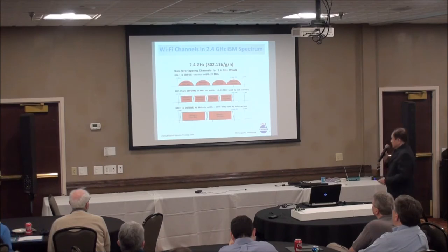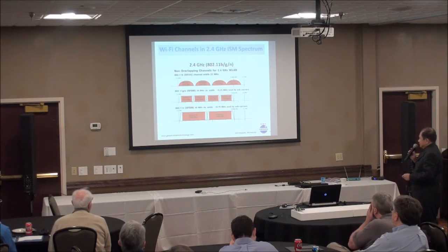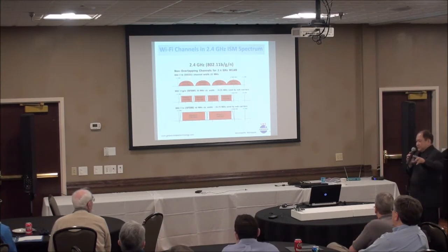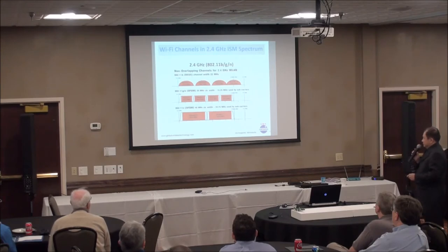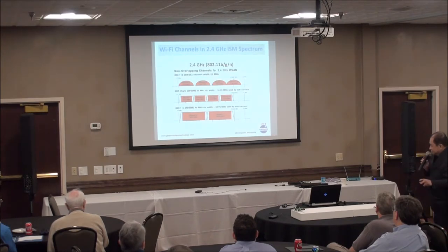This is the Wi-Fi channel layout — 802.11b, G, and N. If you go to a hospital and scan the spectrum, you'll see channels 1, 6, and 11. Those three are the non-overlapping channels, but they take away 66 channels from the 79 channels of the ISM band.